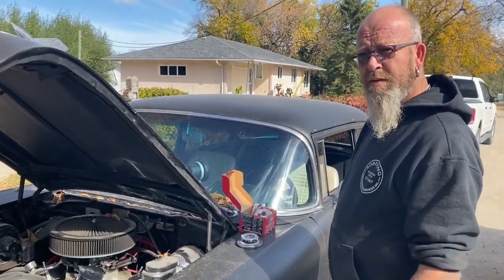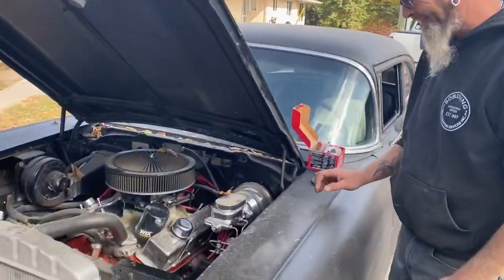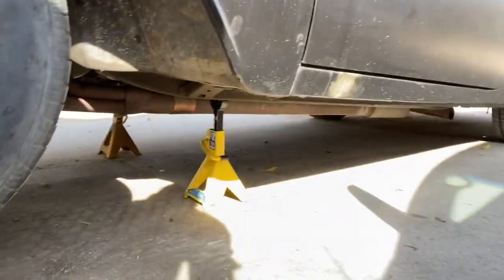And then you can drive it home. Then I'm going to drive it and it might do something again - we'll find out. Okay guys, we've got the car up here, and just so everybody knows, we are safe.